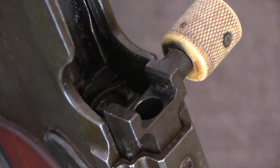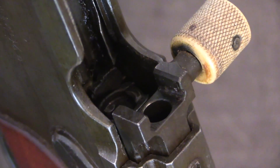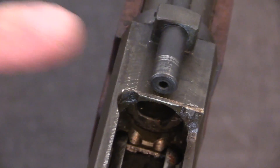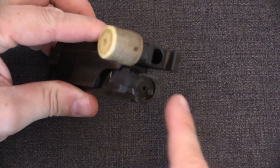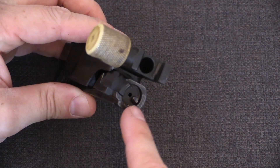What distinguishes this from a gas piston is that there is no sealed chamber here where the gas enters. This is simply a blind hole. Gas is blown directly from the gas tube into the bolt carrier. This is distinct from a blowback system because the gas is operating on the bolt carrier and not the bolt face itself.